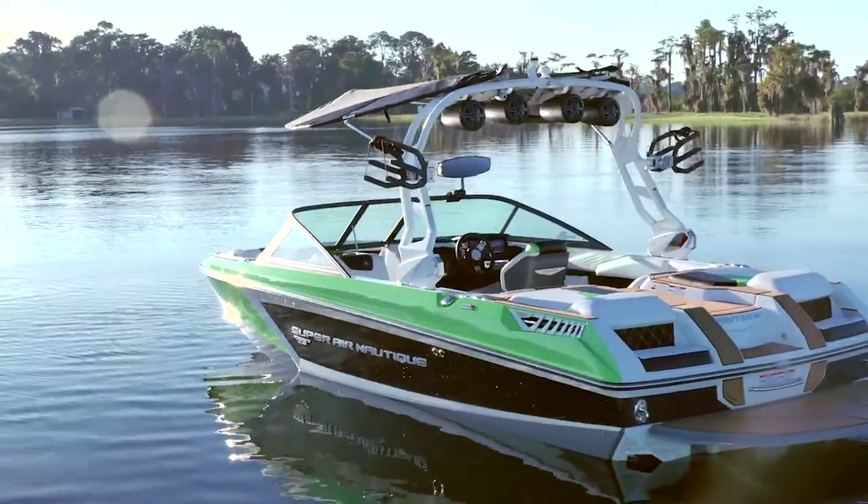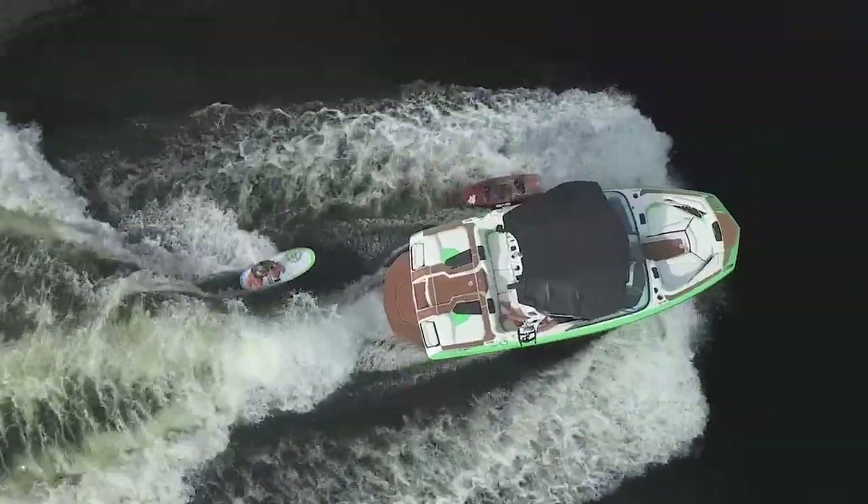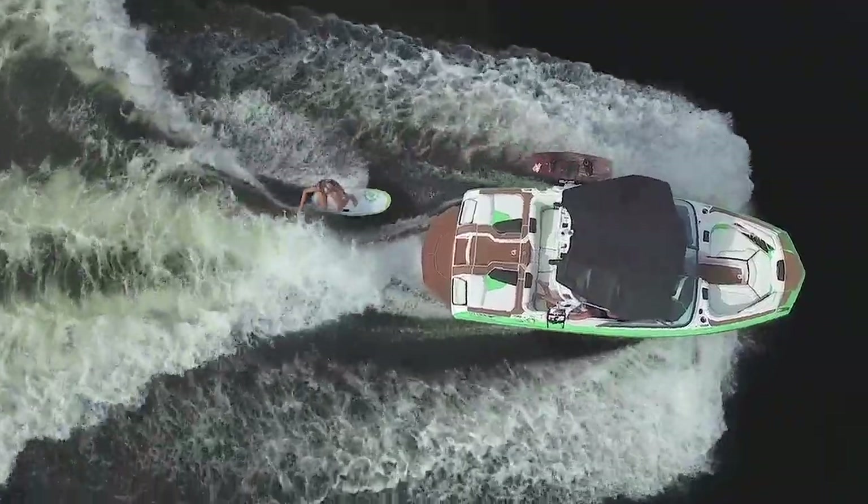The GS20 really is an awesome boat for a family that wants the look and features of a G-Series boat, but maybe something that's a little smaller, more price conscious, and easier to manage.